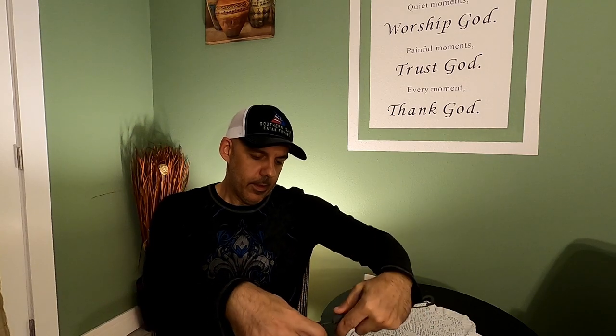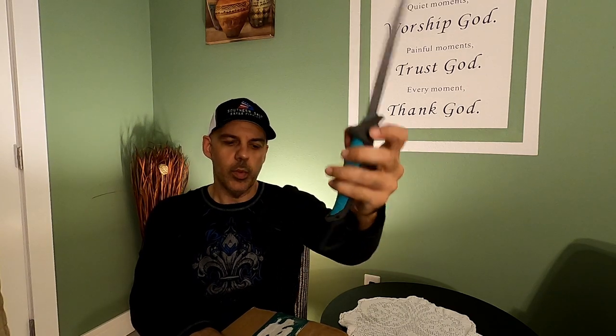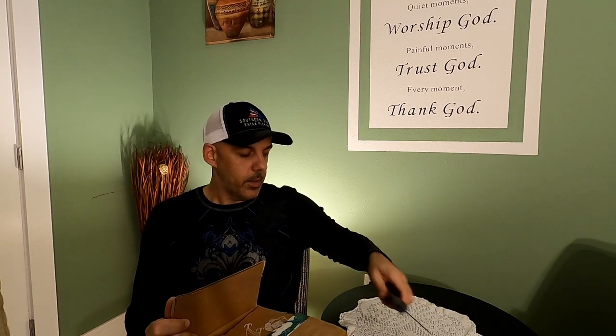So I'm going to open up this box and open up my Toadfish fillet knife. I take it with me on every trip, it just works wonders. I'm loving this knife — Toadfish collapsible 7-inch knife. I fillet my sheepshead with it all the time, redfish, you name it. It's super sharp, gets the job done.